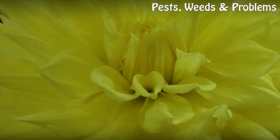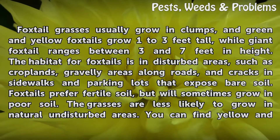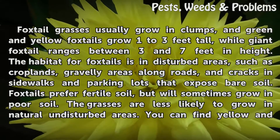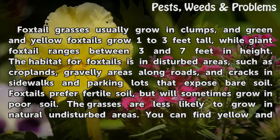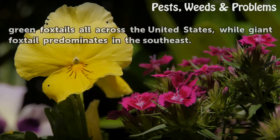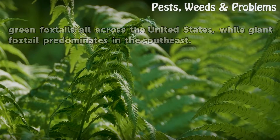Foxtail grasses usually grow in clumps. Green and yellow foxtails grow up to 3 feet tall, while giant foxtail ranges between 3 and 7 feet in height. The habitat for foxtails is in disturbed areas, such as croplands, gravelly areas along roads, and cracks in sidewalks and parking lots that expose bare soil. Foxtails prefer fertile soil but will sometimes grow in poor soil. Yellow and green foxtails are found all across the United States, while giant foxtail predominates in the Southeast.